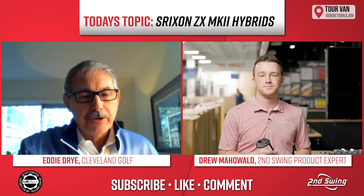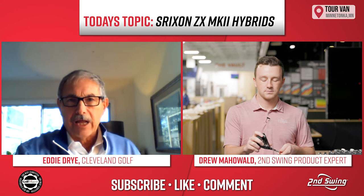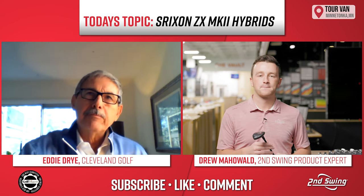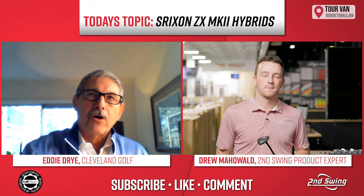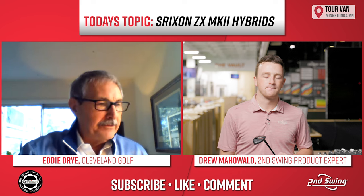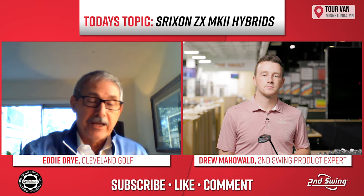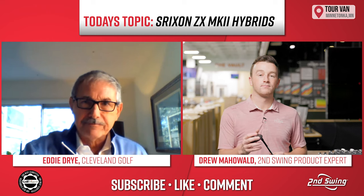That's true. All the way up to our tour guys who hit hybrids like it a lot. We've mentioned they hit fairway woods far, but sometimes they're using more hybrids. And this is right in there — it's a great looking three hybrid, for example.